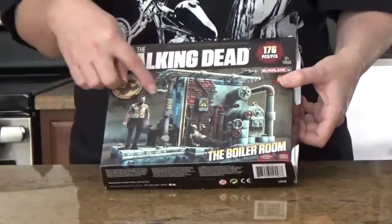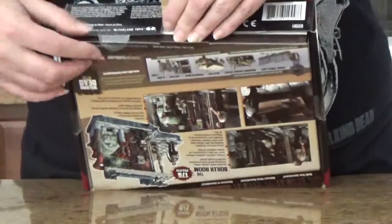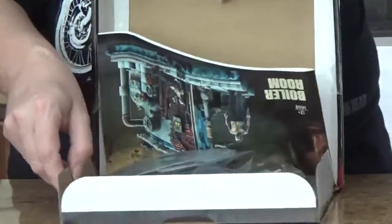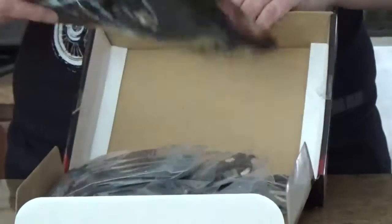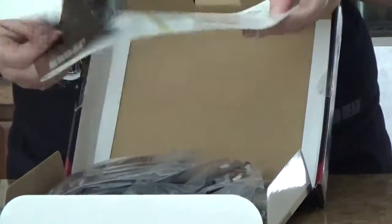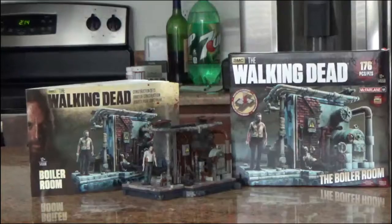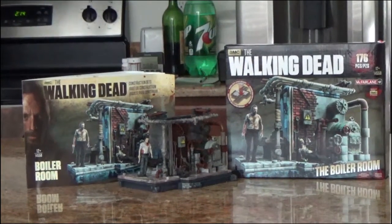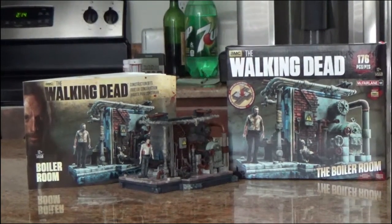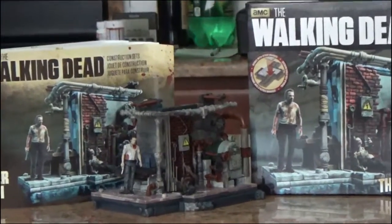We're going to make this thing look like this, except not as animated. We're going to make it look real. We've got this nice little book here showing us all the things that we'll probably never be able to find or afford. Oh, cool though — it does have how each piece goes together. Okay, four hours later, we finally have our finished product with Rick and the zombie in the boiler room where Rick talked to his dead wife on the phone. It only took three or four fingernails and some curse words.